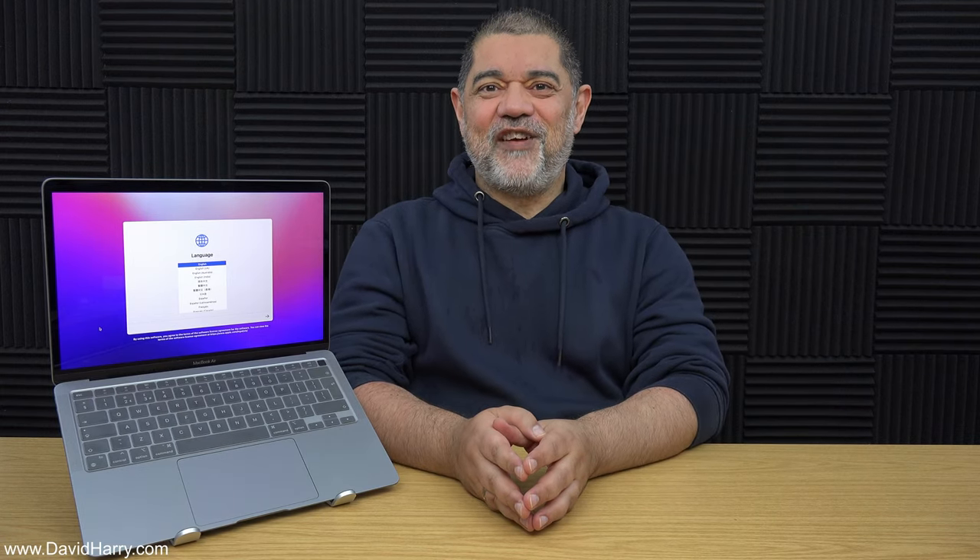All right YouTube, David Harry here and in this video I'm going to show you this weird little laptop stand thing which I've got this MacBook Air M1 sitting on at the moment and it's actually pretty neat for particular uses on your desktop.